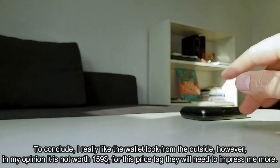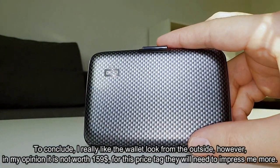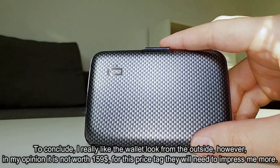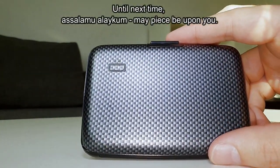To conclude, I really like the wallet's look from the outside, however in my opinion it is not worth $159. For this price tag they will need to impress me more. Until next time, assalamu alaikum, may peace be upon you.